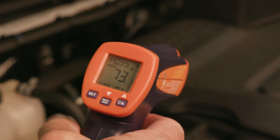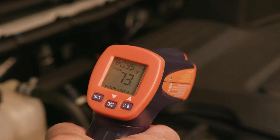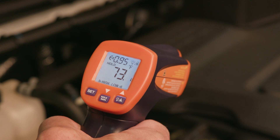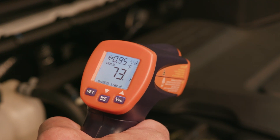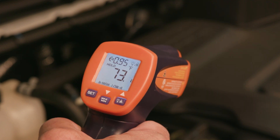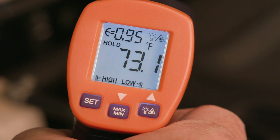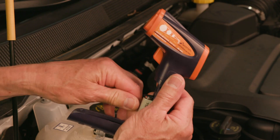To conserve the battery, the display backlight can be turned on or off by briefly pressing this button. If the trigger or one of the buttons is not pressed within 8 seconds, the thermometer will automatically turn off. The battery condition indicator icon will flash if the battery is low. A 9-volt battery is included.